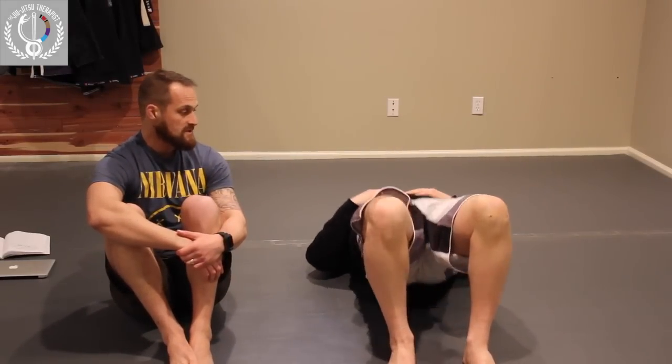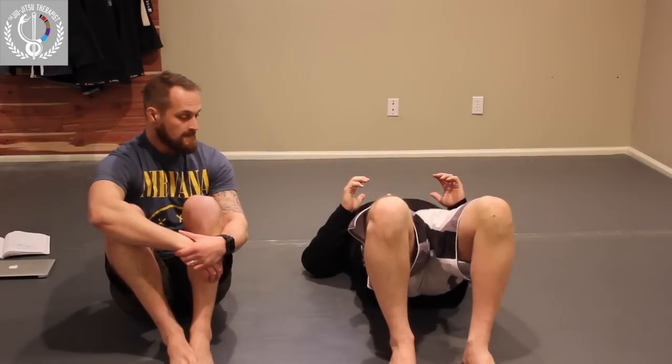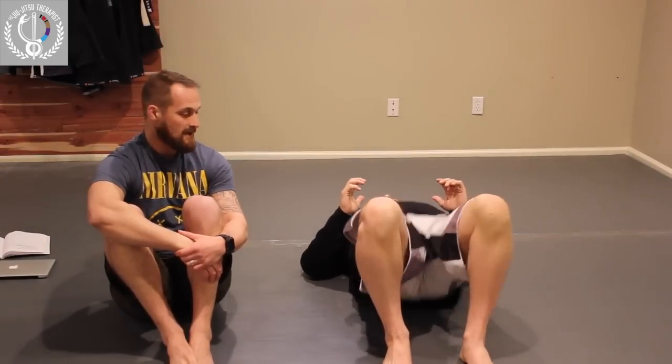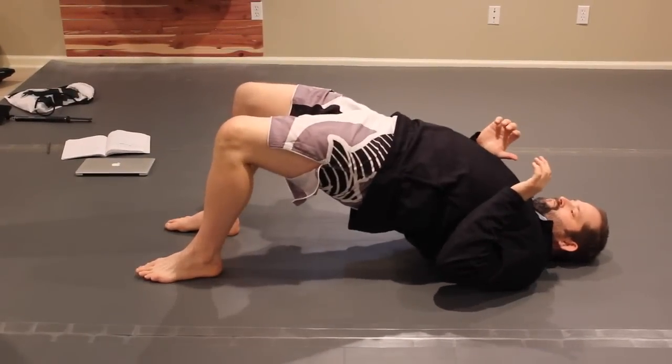First thing is just an easy bridge — there's a bridge complex you can do. We want to work the glutes and the hamstrings. Belly in, just going to do your bridges, lifting up, hold about three to five seconds, comfortable range. Make sure you drive through the heels — that helps.